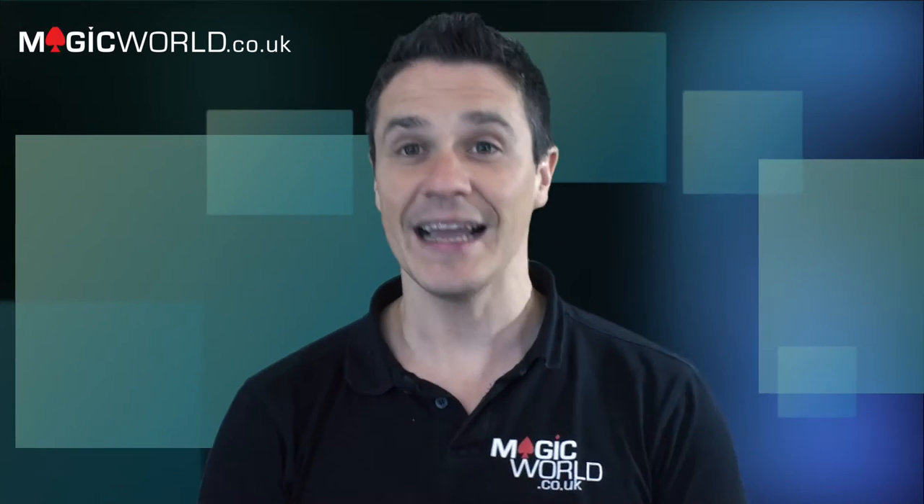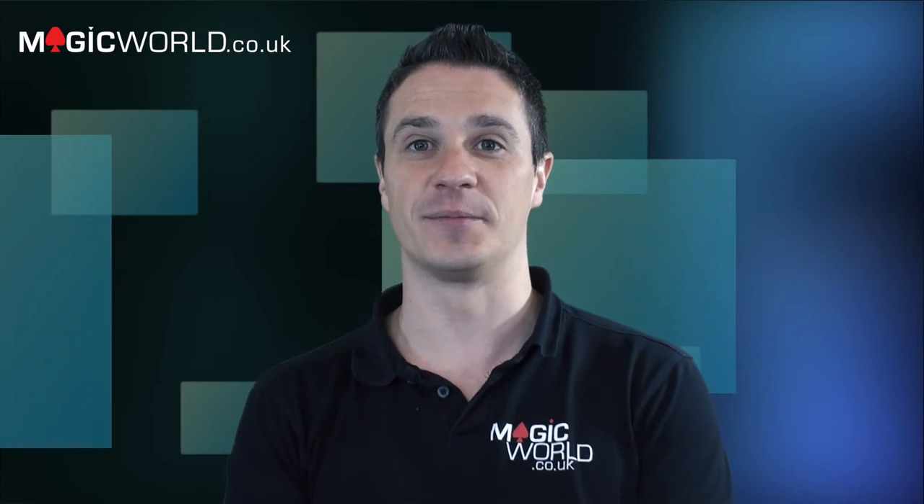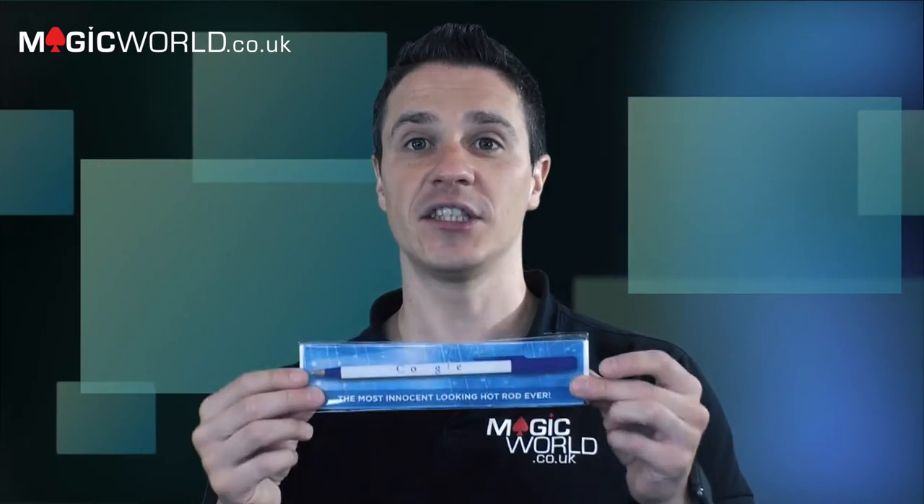Item number one is the Search Engine Pen. It's going to be a nice and quick review this week — straight to the point, showing you exactly what these products are like. Let's cut to the trailer for the Search Engine Pen.